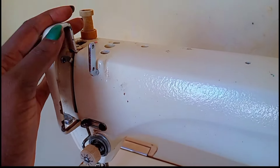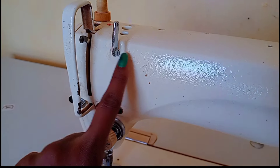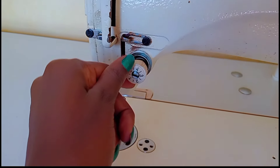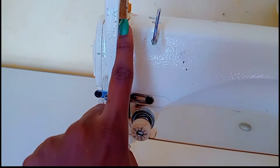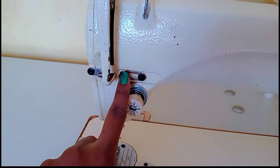Coming to this other side, we have thread guides — they're there to guide your thread properly. Then you'll go to the tension disc, which controls the looseness or tightness of your stitches. There is also another thread guide here.